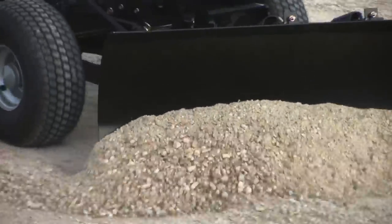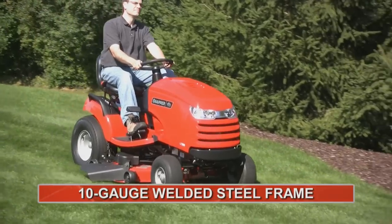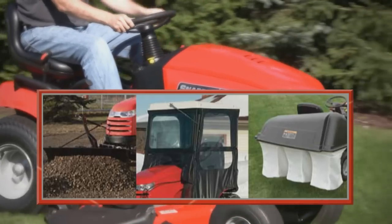Perfect for attaching your favorite labor-saving accessory. The heavy 10 gauge welded steel frame is an ideal platform for grass collectors, snow throwers, dozer blades, utility buckets and more.